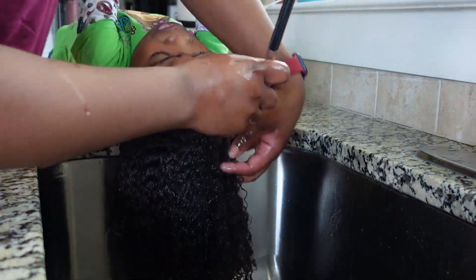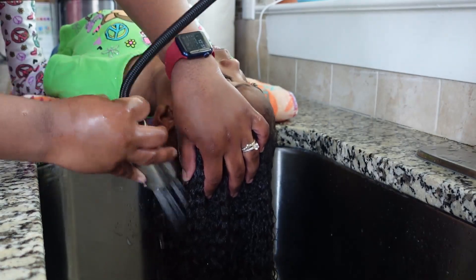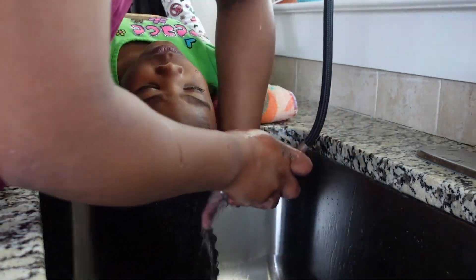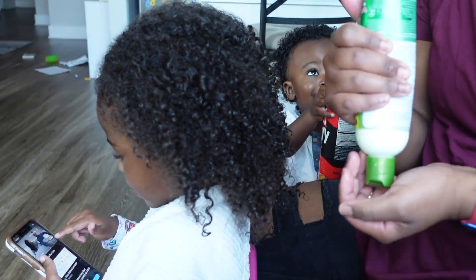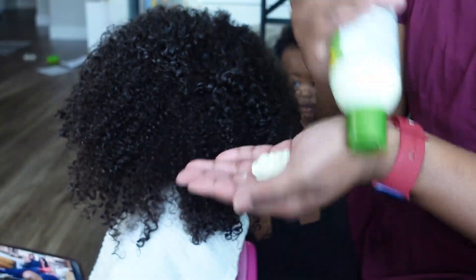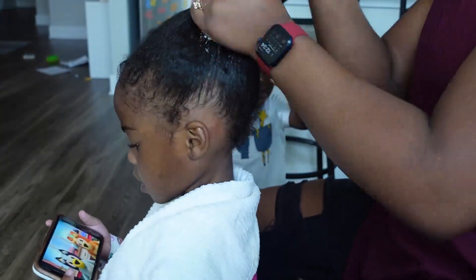I am rinsing her hair out with cool water just to help set her hair and help keep more of the moisture in. Then I'm going in with olive oil leave-in conditioner, putting that all throughout her hair.